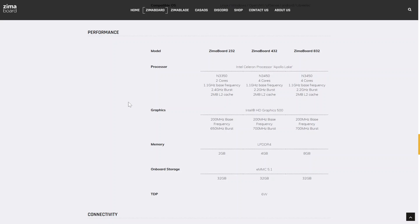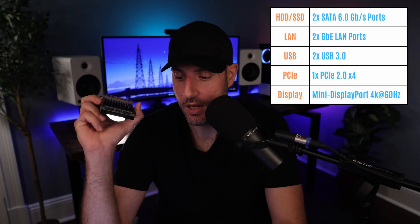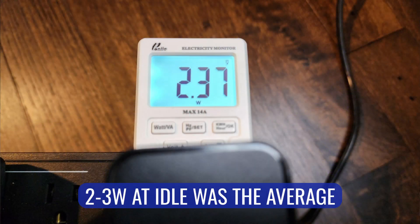From a specs perspective, there are three different models you can buy. Each has slightly different CPUs and more memory — the higher you go, the better the CPU and memory. It has two SATA ports on the back, two gigabit NICs on the front, two USB 3.0 ports, and a PCIe 2.0 x4 port on the side. From a ports perspective, there's actually a lot you can do. It also runs at around 3 watts at idle, so it's a low-power device you can run 24/7.